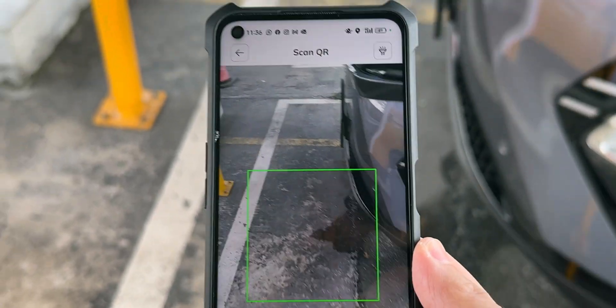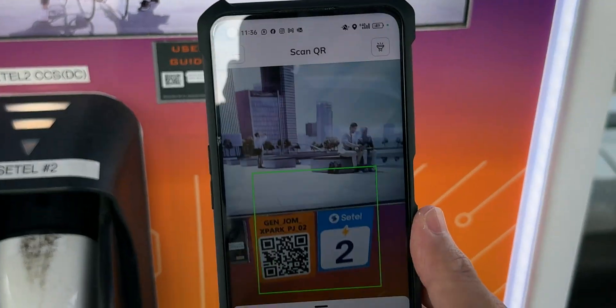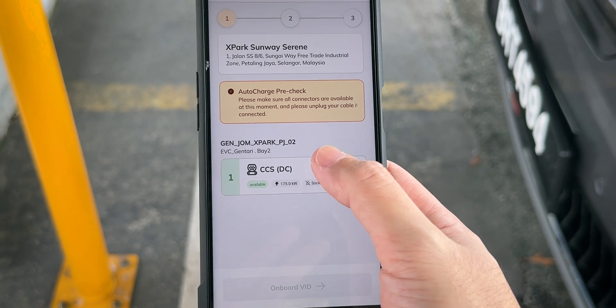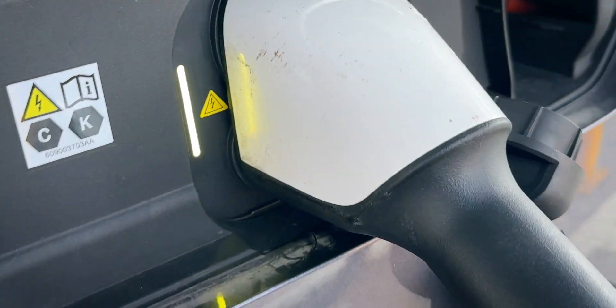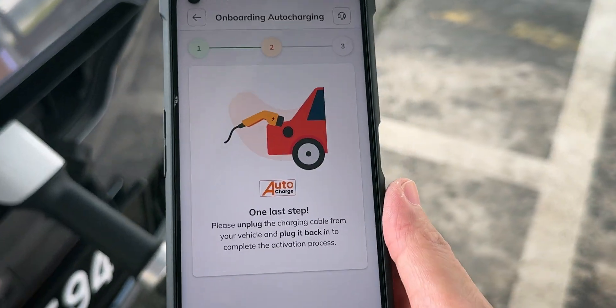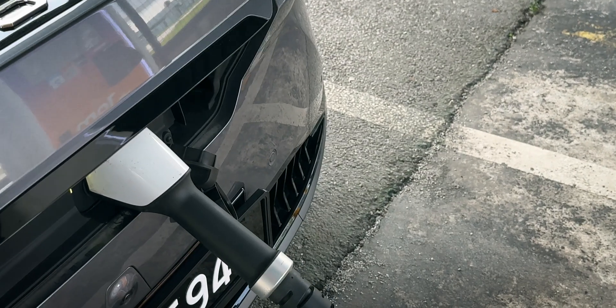We have to scan a QR code — this one right here. Once you've scanned the QR code, just click on the charger and press Onboard VID. We've plugged in the cable and checking the phone — it says to unplug it and then plug it back in, so let's do just that.